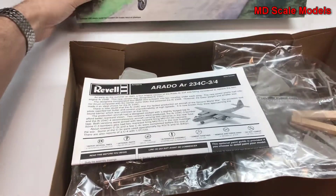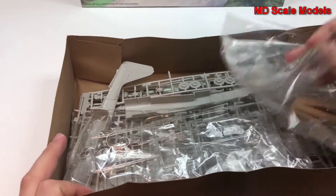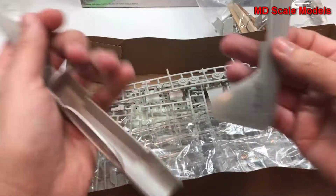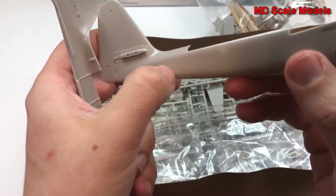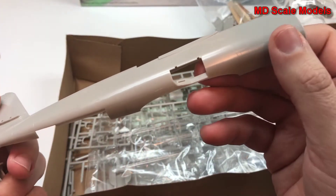Let's look inside. This one has actually already been started. Have a look at all our different parts. Here's our fuselage, which has got some recessed panel lines as well as rivet lines — some nice surface detail there.